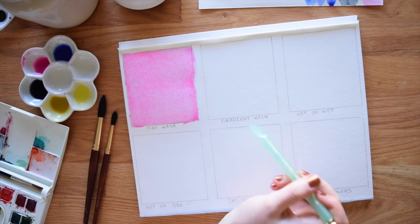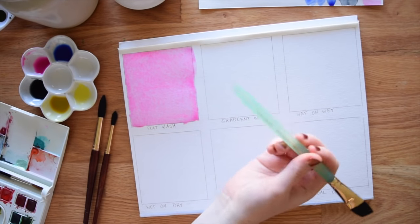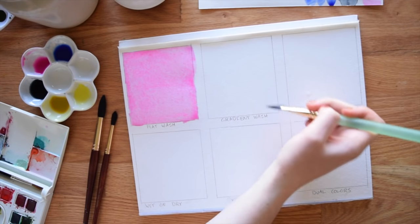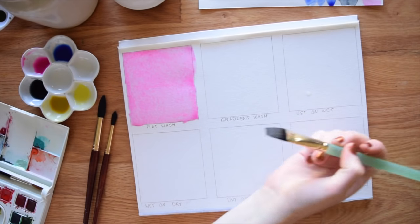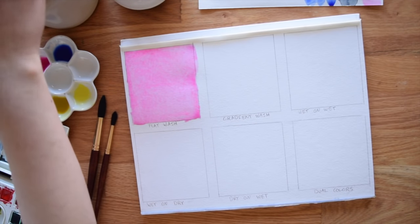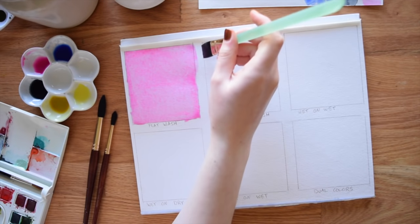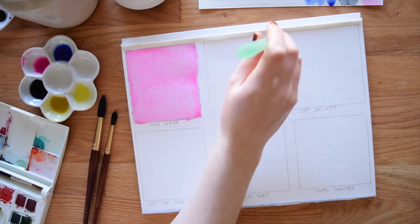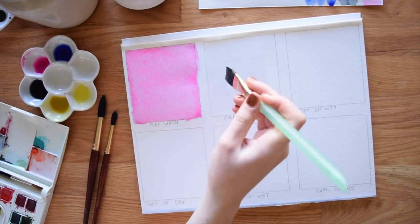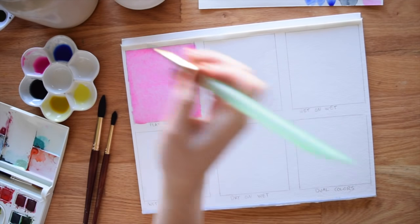The next one is a gradient wash, also called a gradiated wash or a fade — it has a lot of names. No matter what you call it, it's basically just color that fades down, darkest at the top and lightening as you go down. We're going to start the same way as the flat wash, taking a brush filled with clean water and filling in the square. Feel free to paint along with me and just pause the video when you need to.